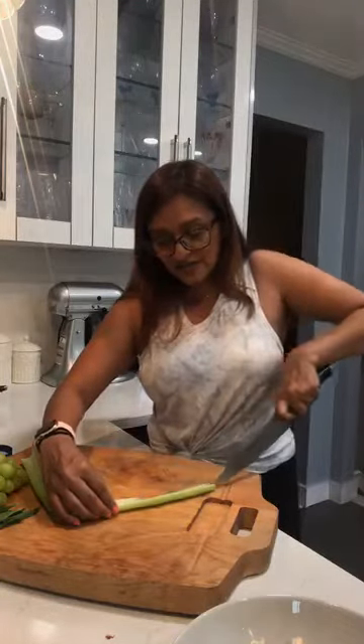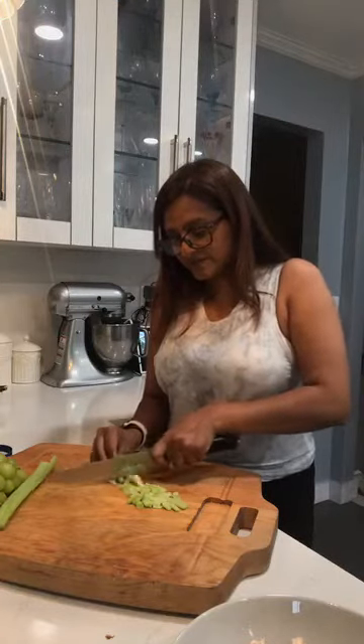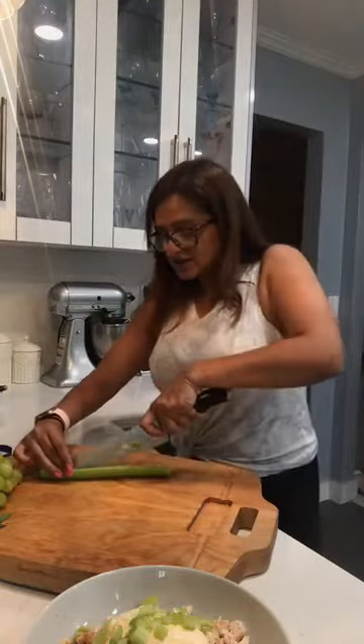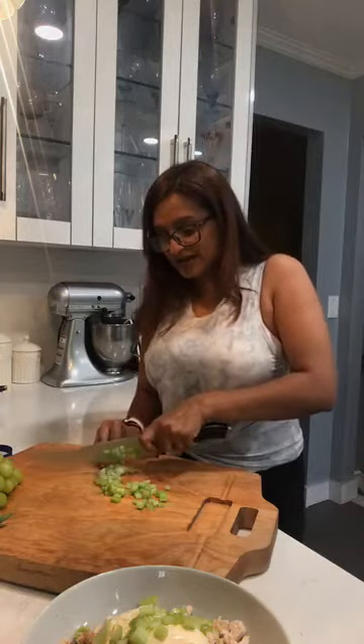You definitely want to do a fine chop because you don't want chunks of celery inside your chicken salad. Let me see if I can do some fancy chopping. Nothing like a sharp knife - that always works the best. So my celery, I'm going to dump it in my chicken salad. Two stalks, fine chop. I definitely want to just keep it green - I don't want to add any other color to it. Kind of like a green and white thing. Great for summer as well.